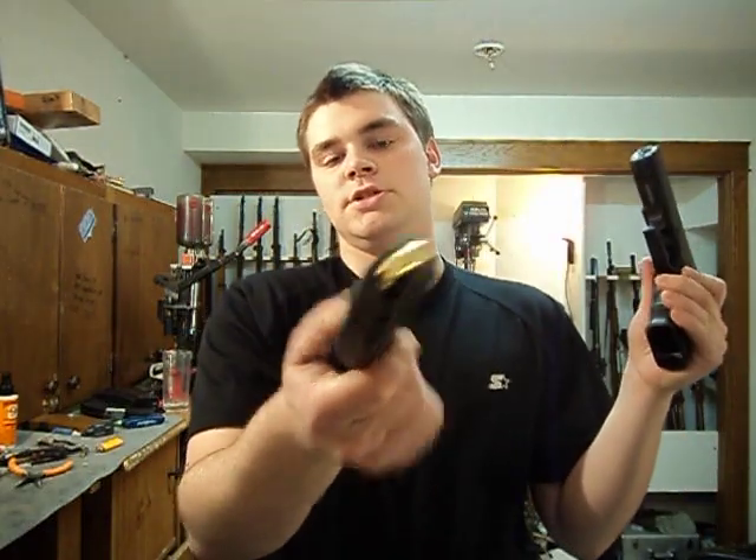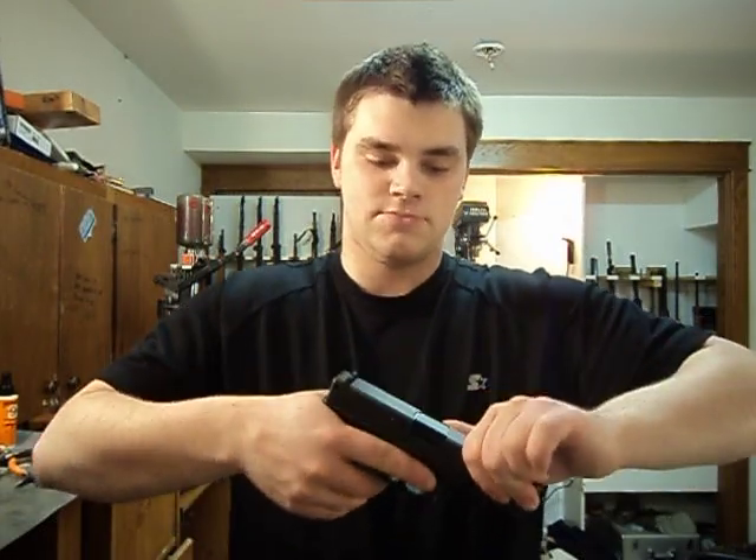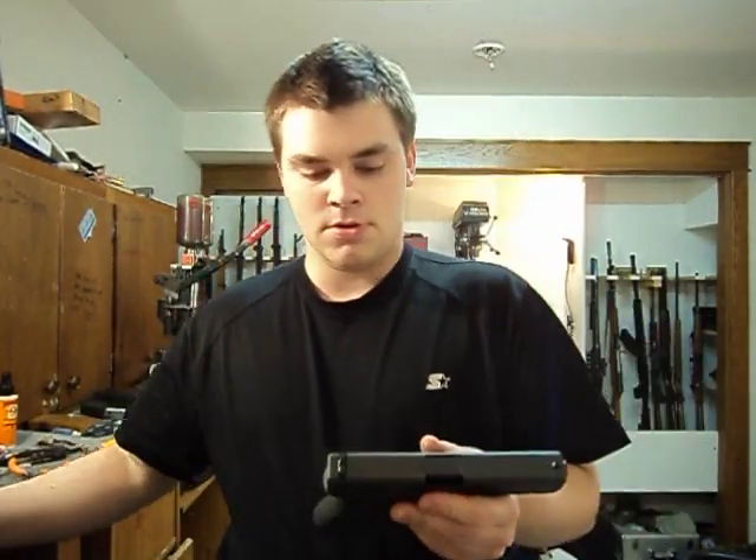We're going to unload it here. The magazine is loaded because it is my EDC and I carry it. There's no point in carrying a gun without a loaded magazine. Nothing in there. Alright.